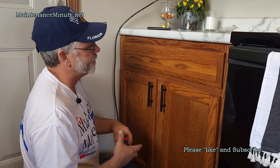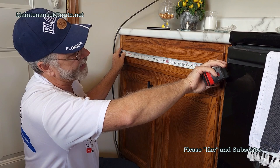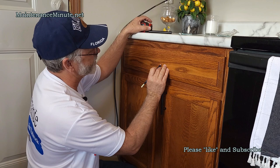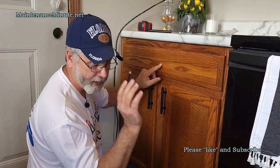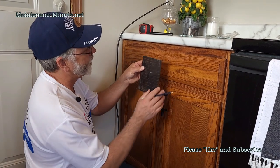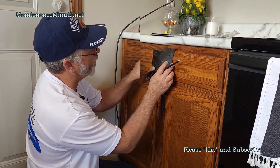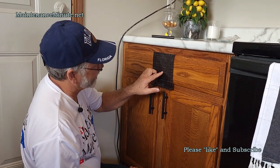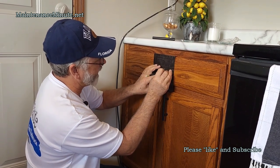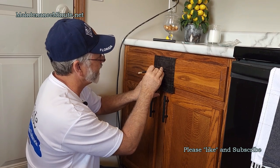I want my drawer pull to be right in the center of the drawer. So I measure the length of my drawer — in this case it's twenty-seven and a half inches, so there's my center point. I put a little tick mark there. Use a pencil so you can erase it. Then take your template and line your mark up with the center holes, and mark both spots.